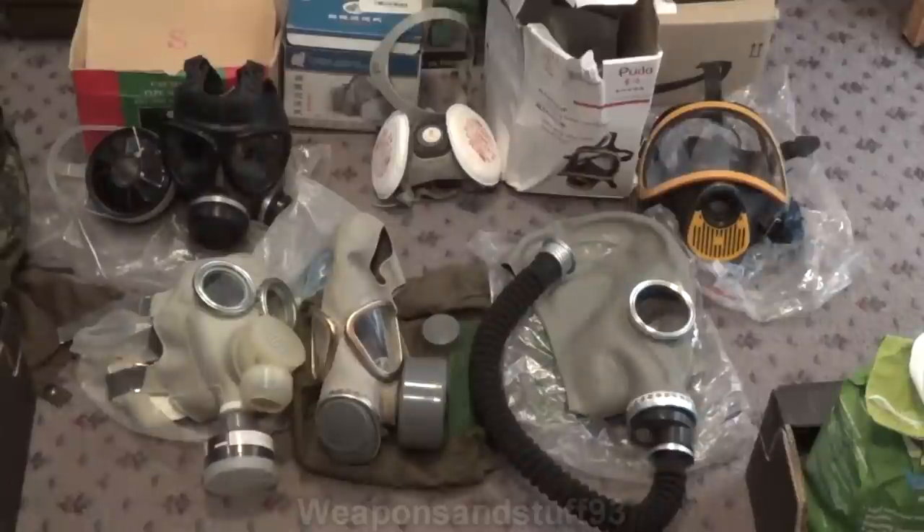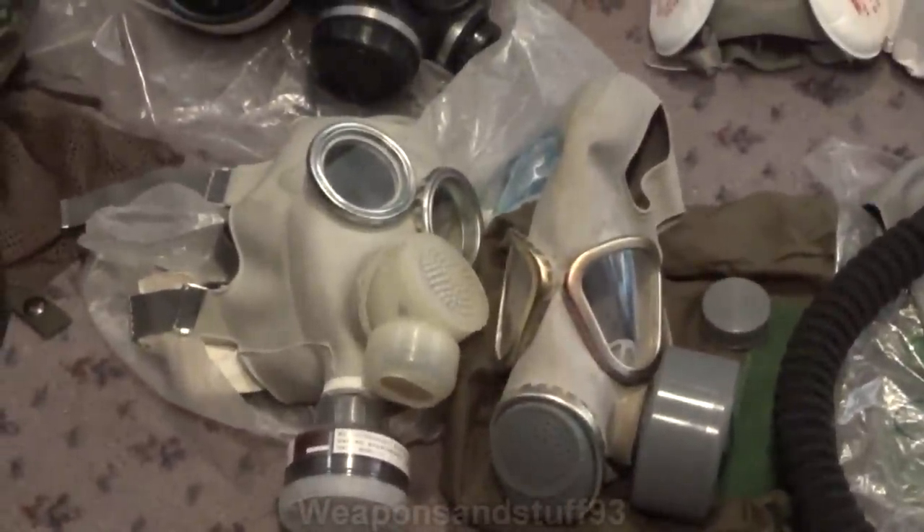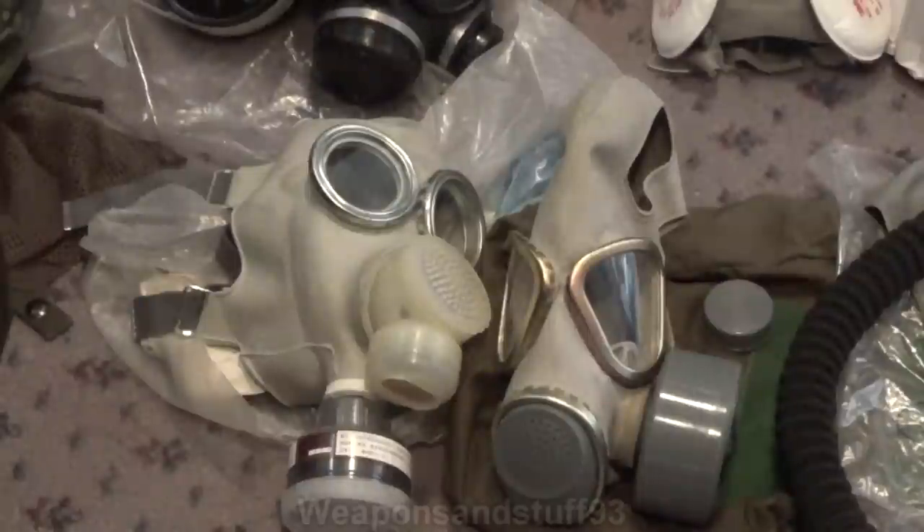The mask at the very bottom left I believe is called the M64. I believe there's actually two variants of this: one like this one which has the exhale valve underneath and the voice diaphragm above it, and one that has a system like the FMJ05. One variant has the voice diaphragm and exhale valve separate, and another where the exhale valve was around the outside of the voice diaphragm, so they were combined in one area.